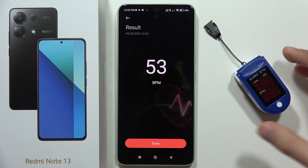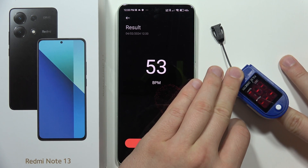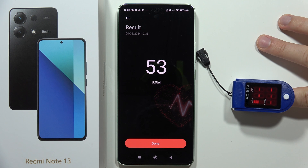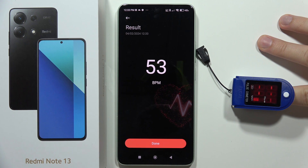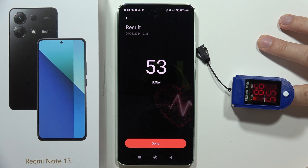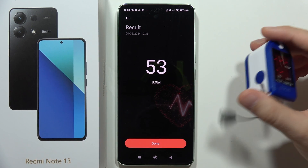Okay, so now the Redmi shows 53. Now let's try one more time on the pulse oximeter. On the pulse oximeter we got 55 — let's wait a few seconds... no, it still stays at 55. So the results are really close to each other.